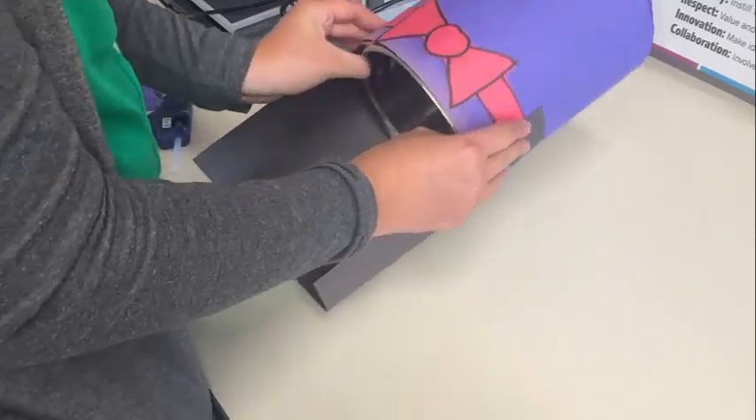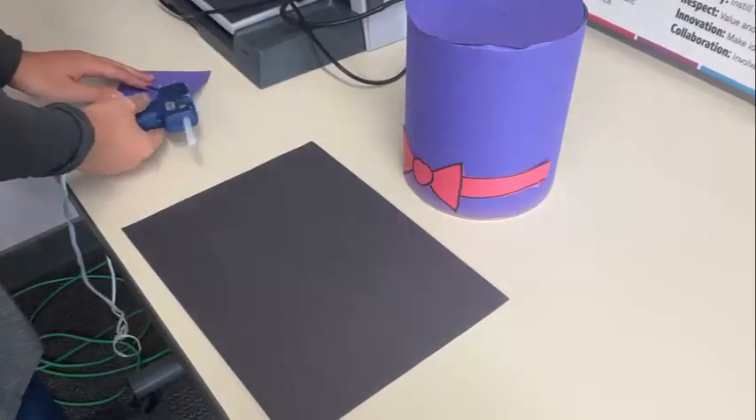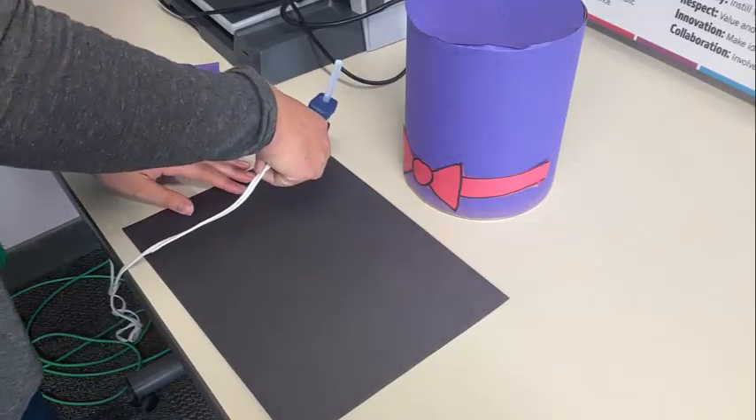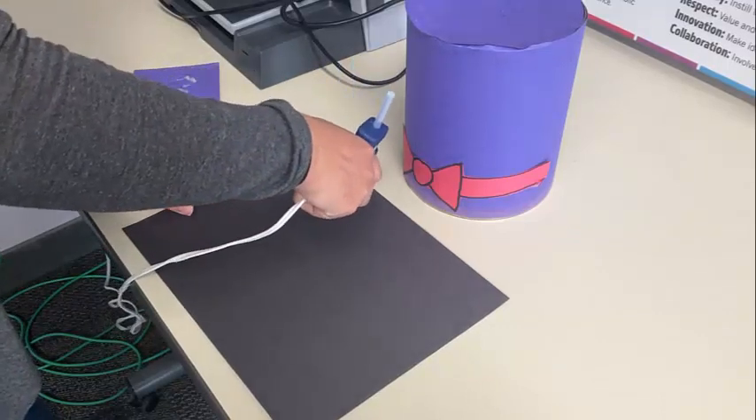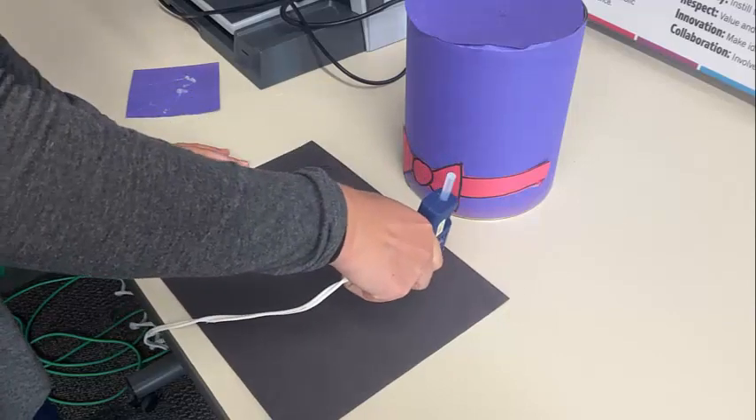You want the cape to wrap around where the bow tie starts so it looks just like a normal cape would on your neck. Put hot glue on the top of the black construction paper and then wrap it around the bottom of the coffee tin so that it covers part of the bow tie on the bottom.